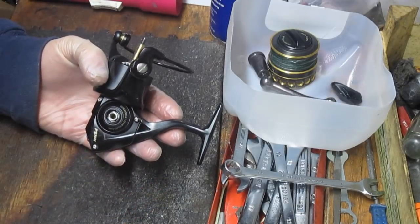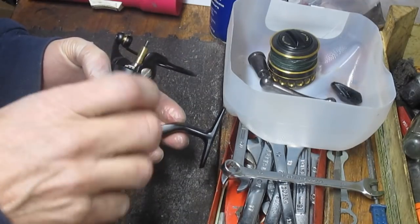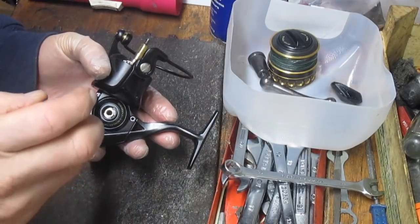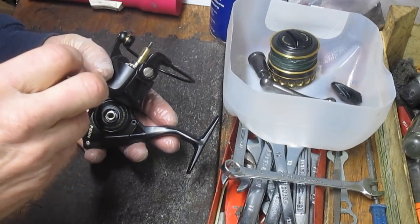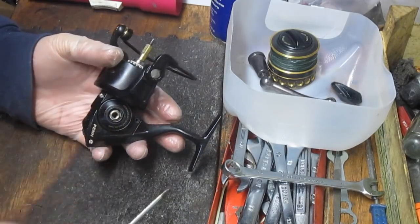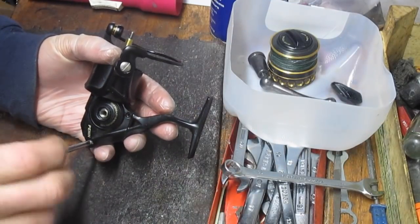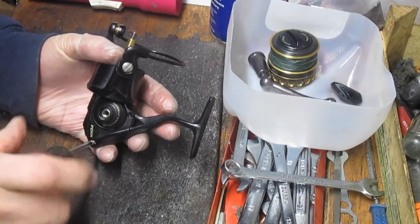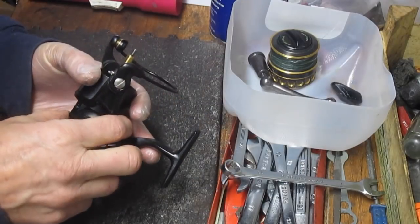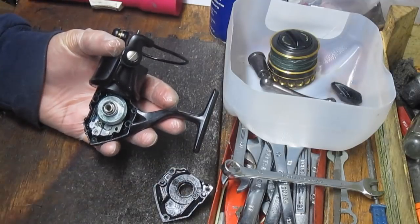The 3000 reel is kind of inshore — bays, inlets, rivers, larger freshwater — but it's not really a saltwater reel to speak of unless it's nearshore with maybe fluke or that. Braid has changed a lot of things. This reel has braid on it and braid does allow you to lighten up your tackle on some of the saltwater stuff, but most of the time this one has been designed for freshwater and nearshore.